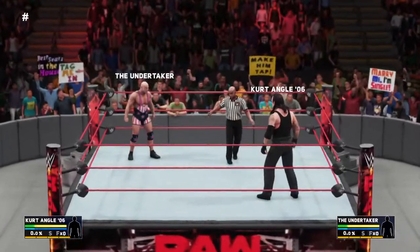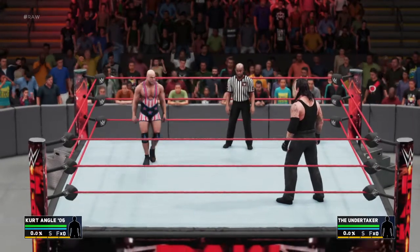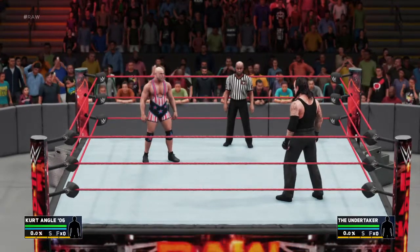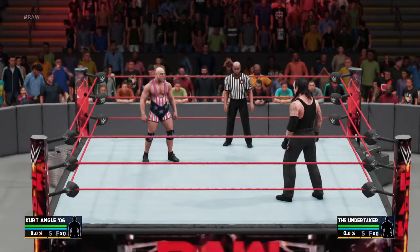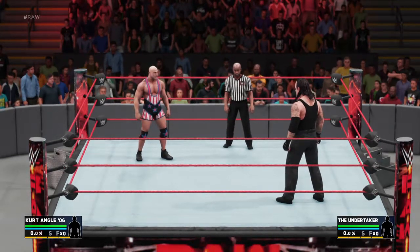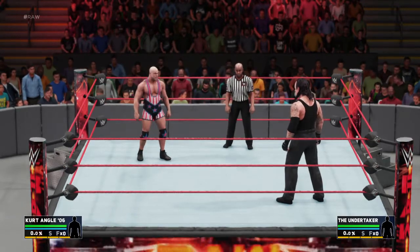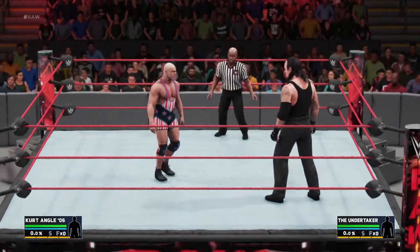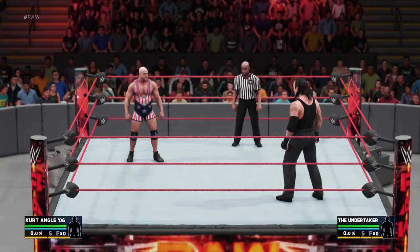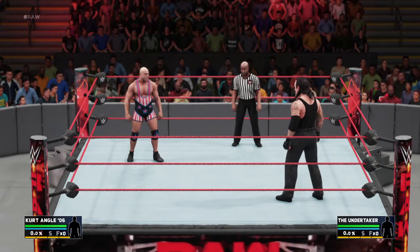Hey, what's up YouTube, this is Marikana coming at you guys for another video tonight. What I got for you guys is I'm going to show you guys how to remove straps — Kurt Angle straps and Undertaker straps. It's pretty simple. I just started messing around with it and found out how you do it. Give this video a thumbs up, like, please subscribe if you like it.